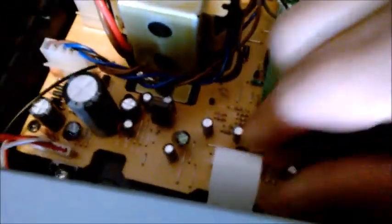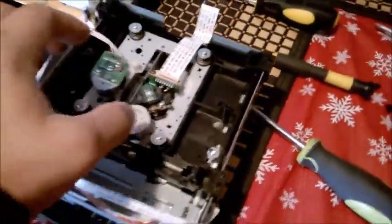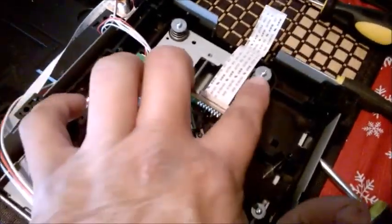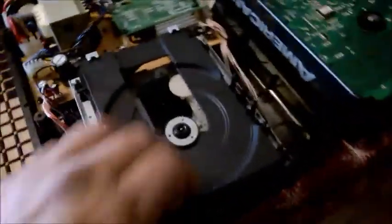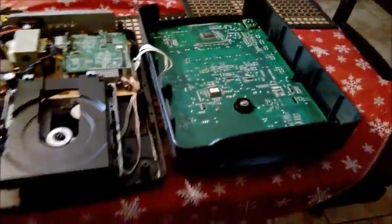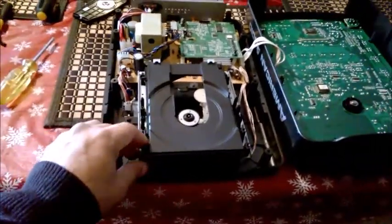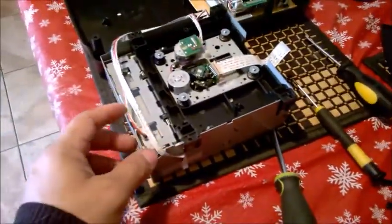Before you actually do that, you have to remove this connector — this is where the laser pickup is. You have to pull it out; it's kind of easy, don't do it too hard. Then you flip it over like this, and this is where the source of the problem is. To get to that part, you just remove these four screws — it's kind of like a suspension-type thing. Remove these four and you'll be able to open it. The slot loaders are more enclosed, but this is the only part we need to get into.